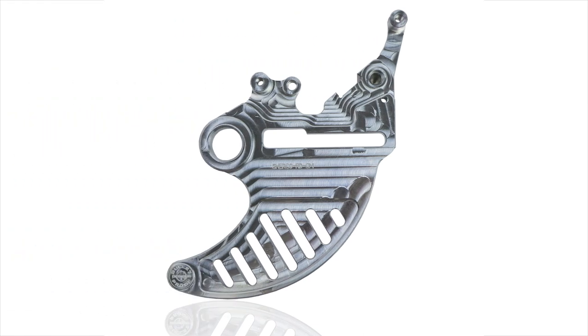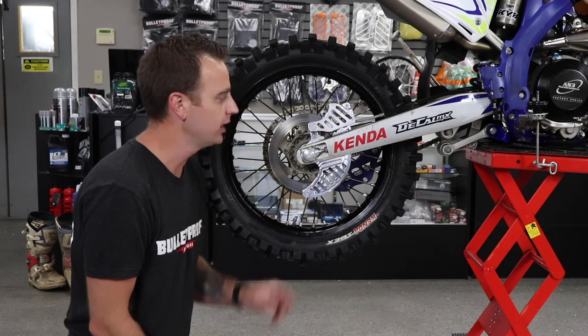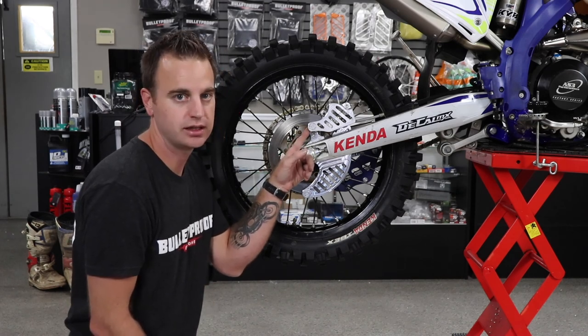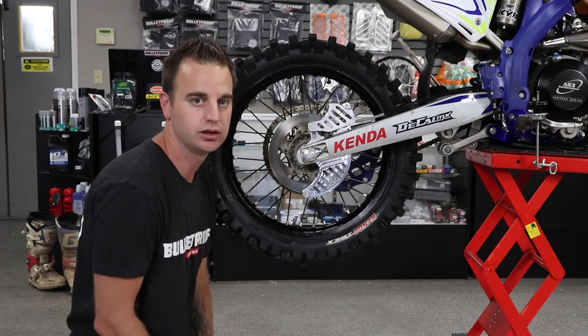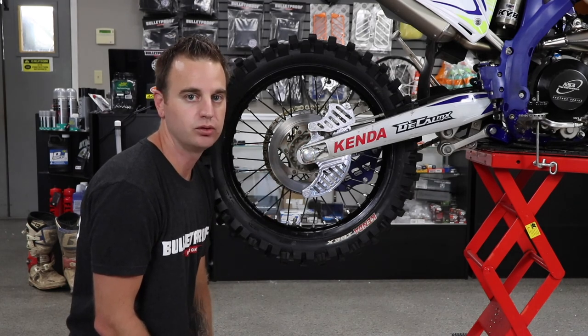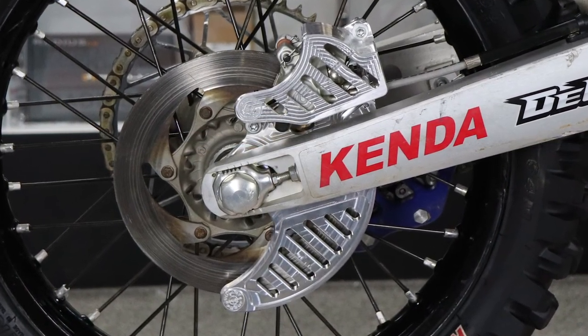The disc guards are available in silver, black, and blue. Silver retails at $129; blue and black retail at $139. The brake caliper guards are an optional setup — you don't have to run them, but if you choose to, they're available in silver for $59 and blue and black for $69.